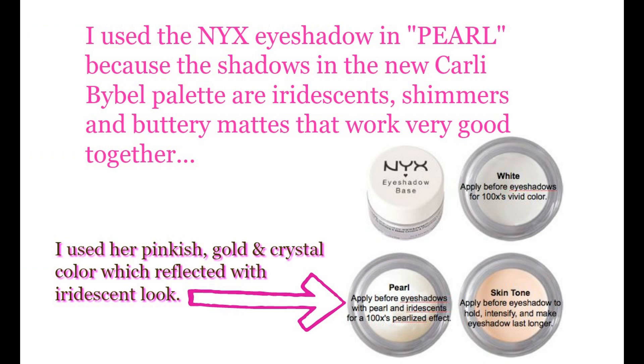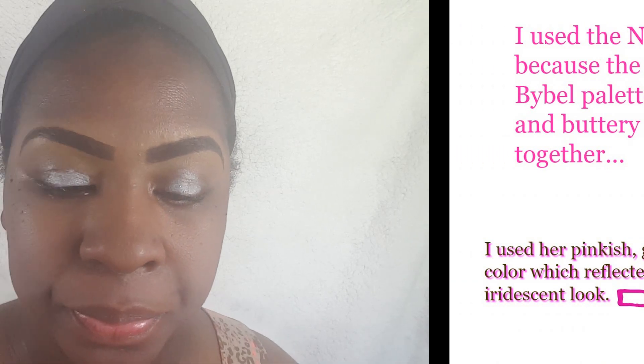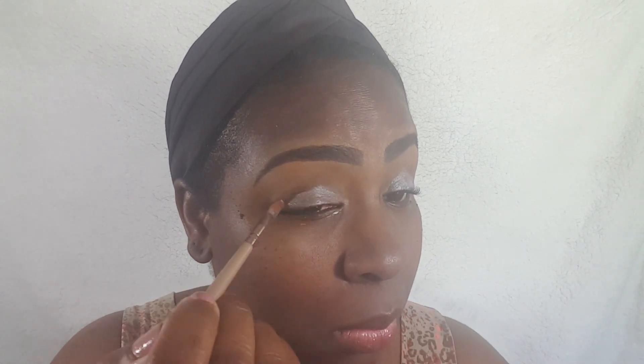I've already primed my face, moisturized it, and I've already did my brows. Before I rub it in, I just want to let you know I went in with the NYX Eyeshadow Base in Pearl White. I'm putting that all over my lids, just going to blend that into my lid. And again, this is the NYX Pearl White.